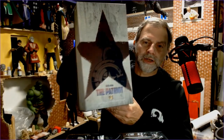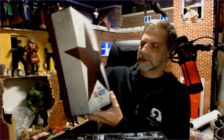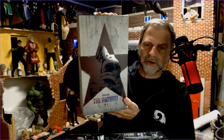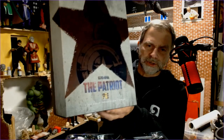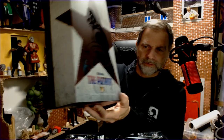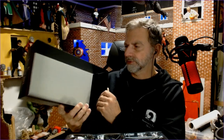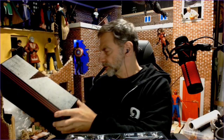Let's take a look at what Toys Era has made with their Patriot figure of John Walker. The box — very nice work. A little foil, you can see the image there, and inside the star there's 'the Patriot.' Good quality, nice and sturdy — it's not flimsy, put together well.